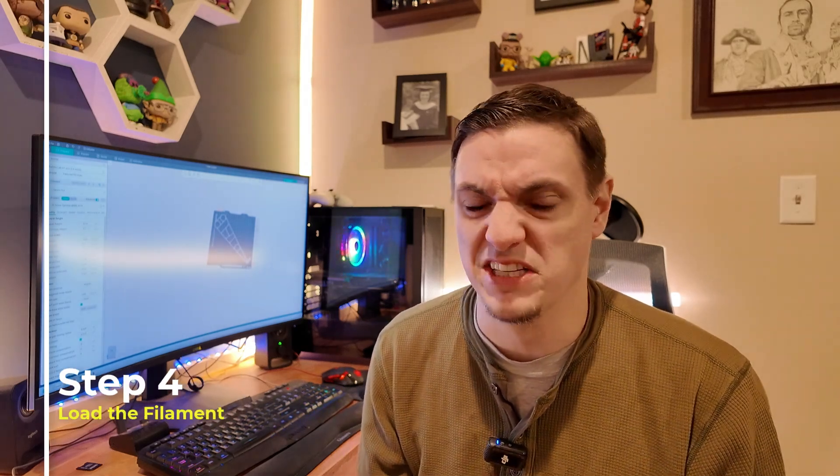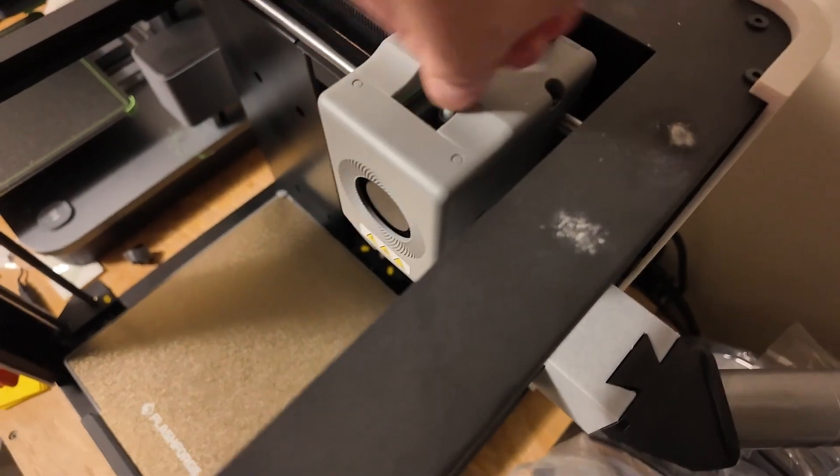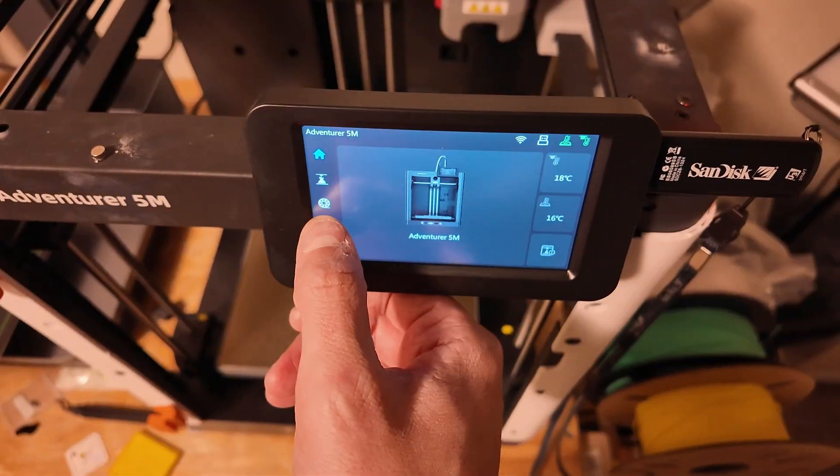We're on step four, and this is probably the most important step. This comes in two parts. The first one is loading the filament. Follow your manufacturer's instructions to load it — filament typically comes on big rolls that are about two pounds, and you feed it through. You may have a little sample one that comes with the printer to test your first print. Once you have the filament loaded, you need to do a process called leveling. Basically, a 3D printer bed has some bend to it and we need to make sure it's as flat as possible so we can print layer by layer.